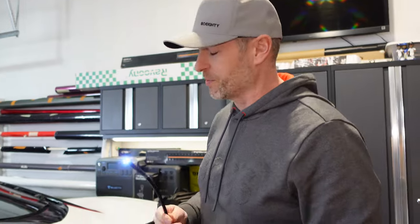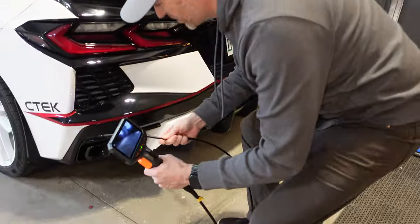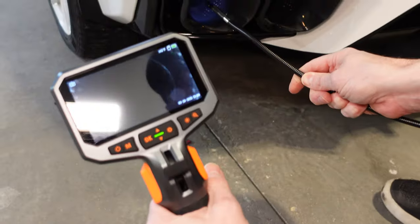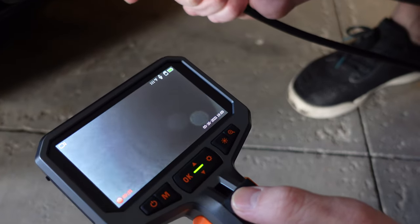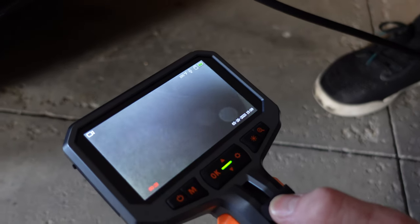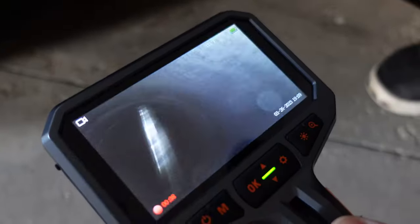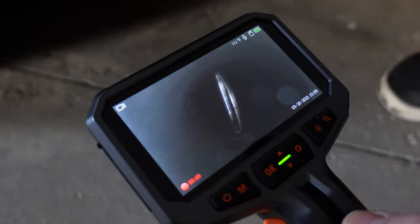Now I'm going to demonstrate a Corvette colonoscopy — we're going to inspect the exhaust system. It's brand new, so I don't expect to see anything out of the ordinary. Looking through the tailpipe, this has an active valve system, and we can see around the corner. It looks like it's in good shape, as it should be. This shows how you could inspect an exhaust pipe to check for leaks, that type of thing.